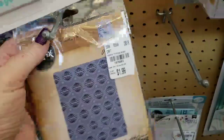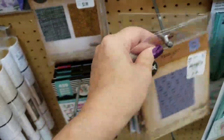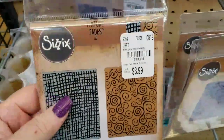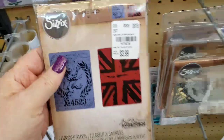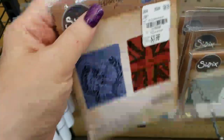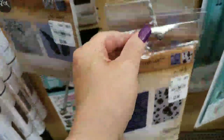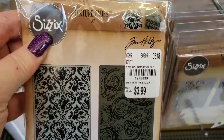We have some embossing folders that came in at $1.99. That one's $3.99, but you get two. This is the same — you get two. And then Bubbles, like that. And then one last one, right there.